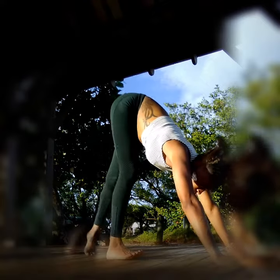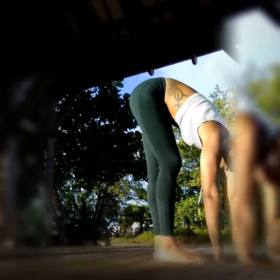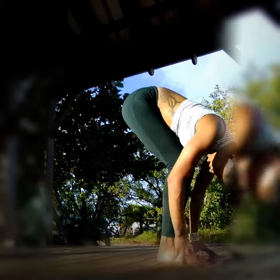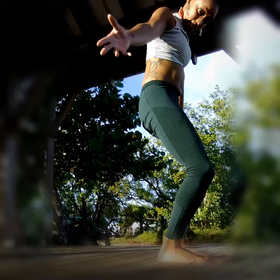Now walk your feet up to your hands, and exhale as you fold. Inhale, slowly come up to standing.